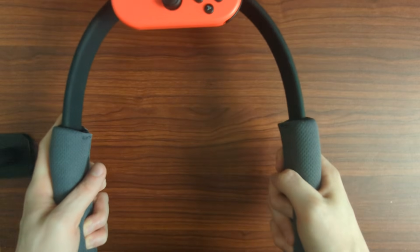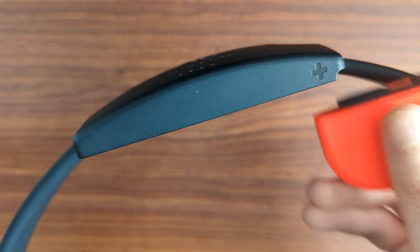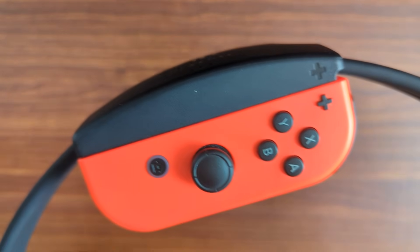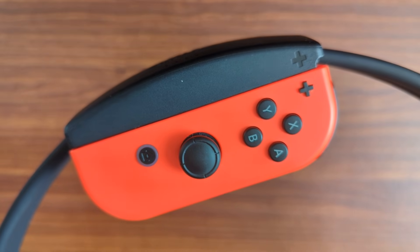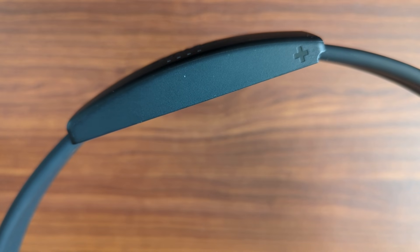The Ring Con is the more impressive piece of technology in the box. It works by just sliding in the right Joy-Con, and the game will pick up the input from there. It's something that most people won't even think twice about — very, very simple.